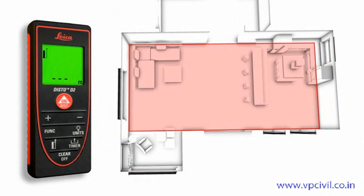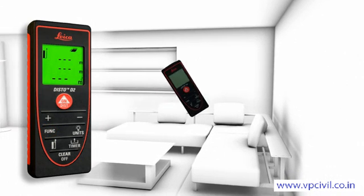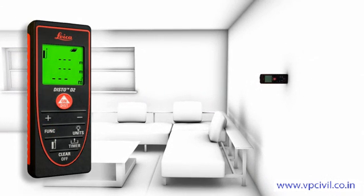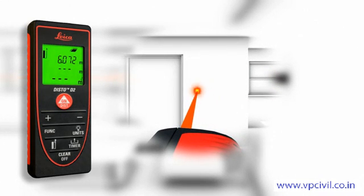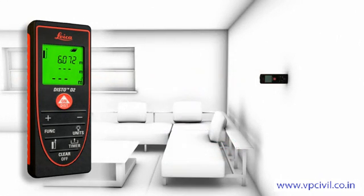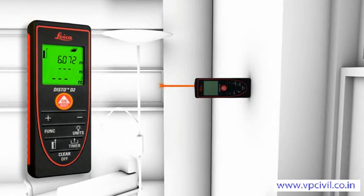Distances and areas can be easily added or subtracted at the touch of a button. This is very useful, for example, if the area of a room should be measured which goes around a corner, or if the total area of different rooms has to be identified.